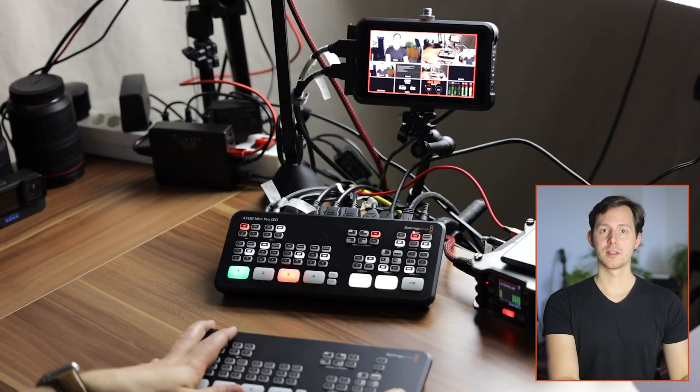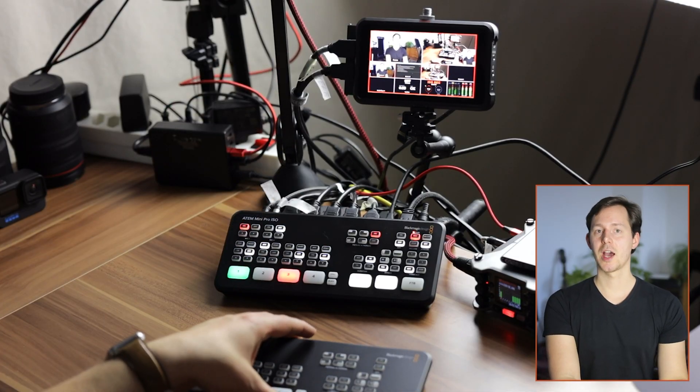For me, the investment in the ATEM Mini connected to the Atomos Ninja V was a great way to produce more videos faster by live-switching during recording and then just cutting out the parts I didn't like. That was a great way to improve my personal workflow and it may be great for you as well — but just know that there may be smarter investments available right now, like the ATEM Mini Pro ISO, which gives you more features.